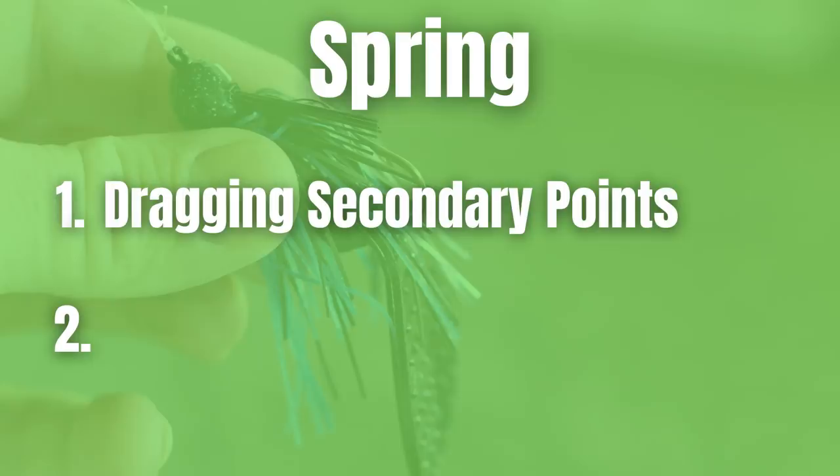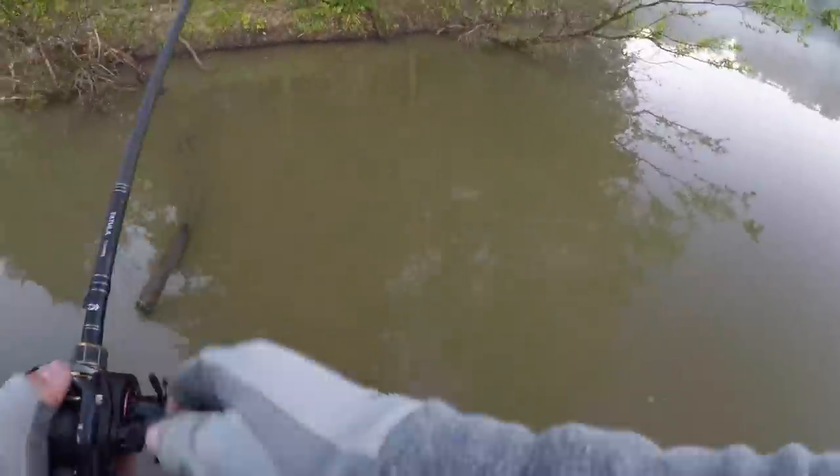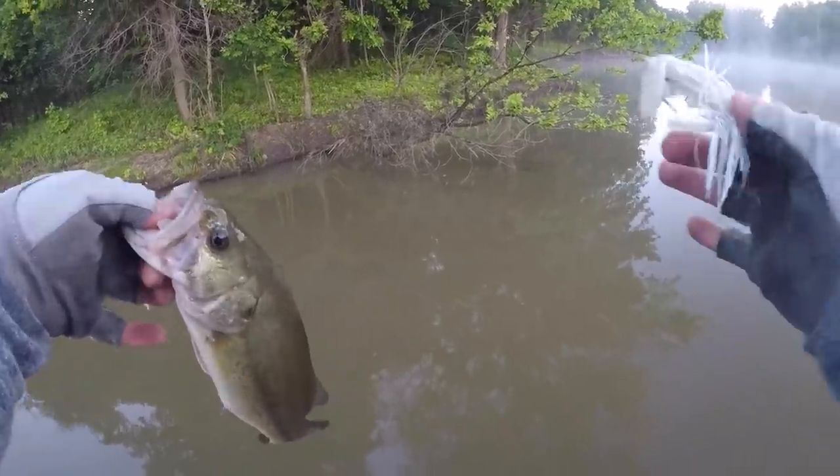Once the water temperature gets above 55 degrees I really like to start swimming a jig around visible cover. I'm going to be focusing on areas where I think bass are moving up to spawn — little pockets in coves with grass, wood cover, or rock. Swimming a jig around that cover is a great way to catch a lot of bass. Sometimes if the bass are actually spawning in the 60s, you will see them wake or swirl on that jig, and although they might not eat it you can visibly see them, then go back and bed fish if that's something you want to do.